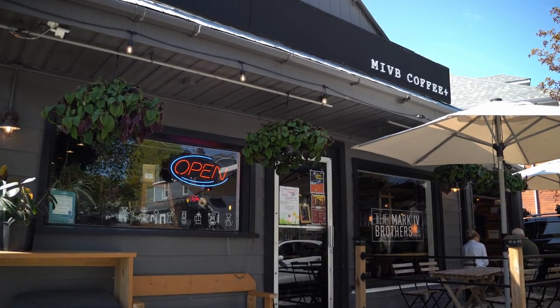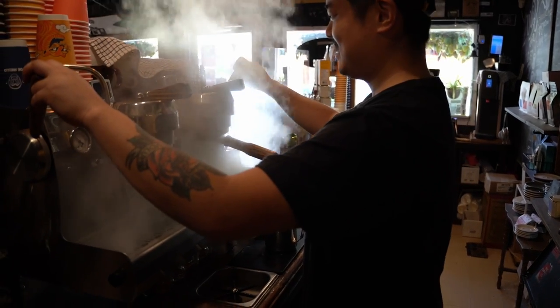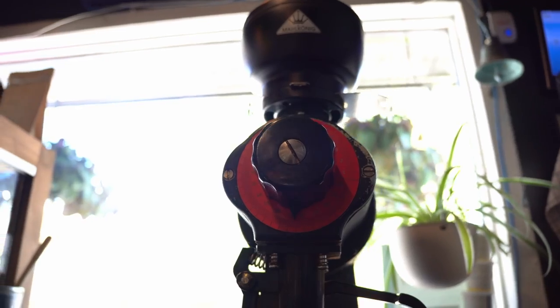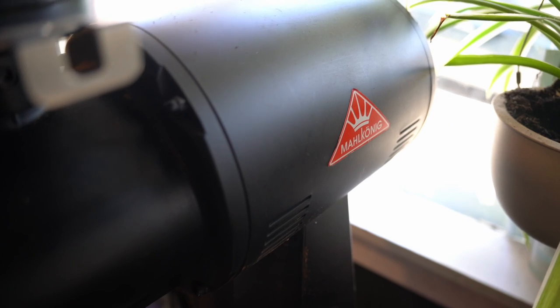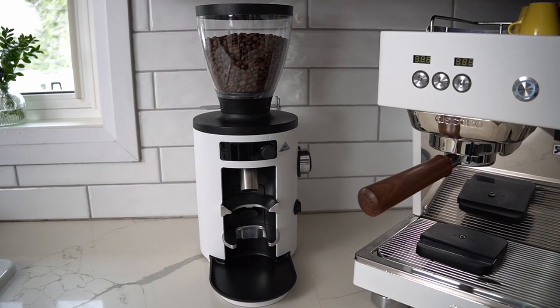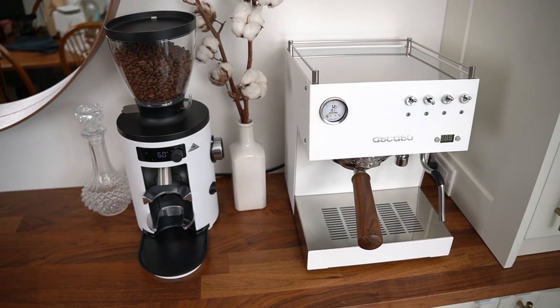If you walk into a specialty cafe near you, there's a pretty good chance you're going to see a Malkaneg grinder sitting on the counter, and for good reason. These grinders have become industry standard — they have incredible grind profiles across a wide range of brewing methods. With the X54, Malkaneg has tried to bring that commercial pedigree into people's homes by reducing the size and price of the package without reducing a lot of quality.